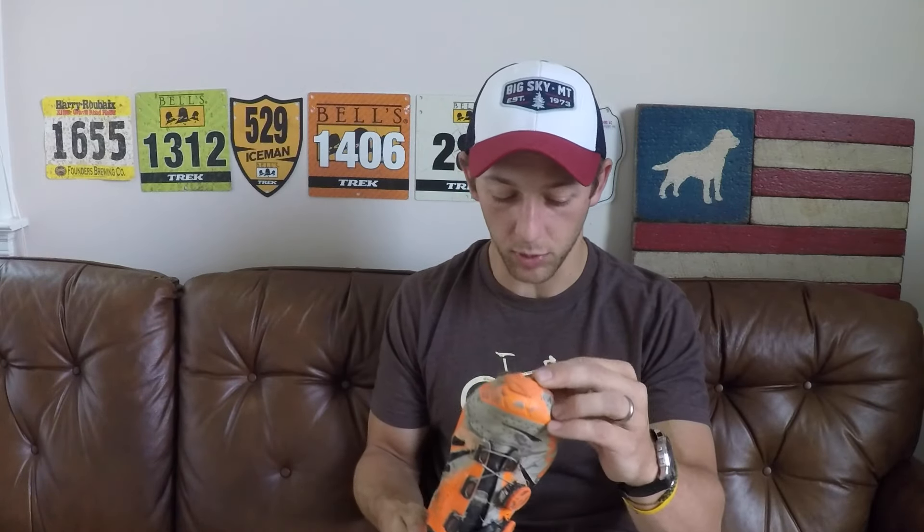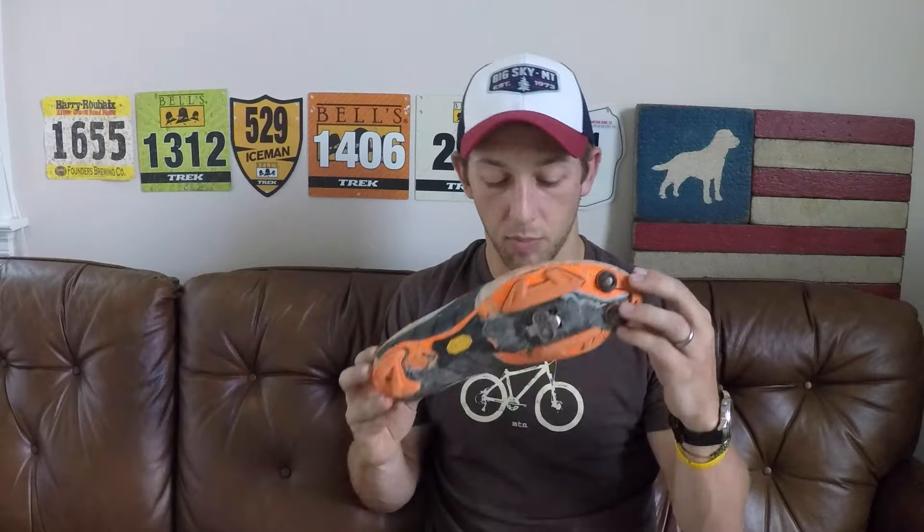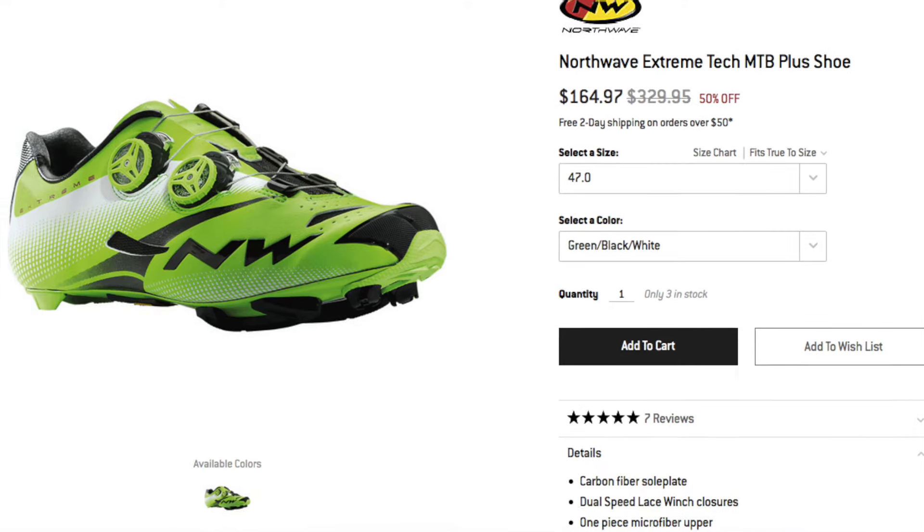I've been extremely pleased with these aside from that. The price is one thing I'd like to mention — these were originally 350 bucks, but right now you can find them online for between 150 and 160, and that is an absolute steal. If you can find these for that price, I'd say you're getting an excellent deal and it's very worth buying.